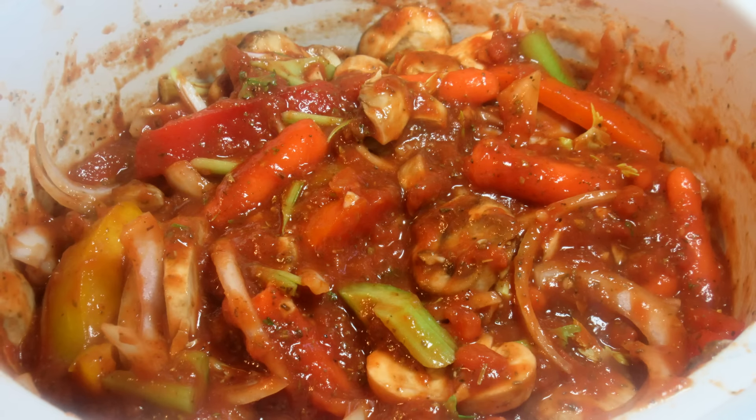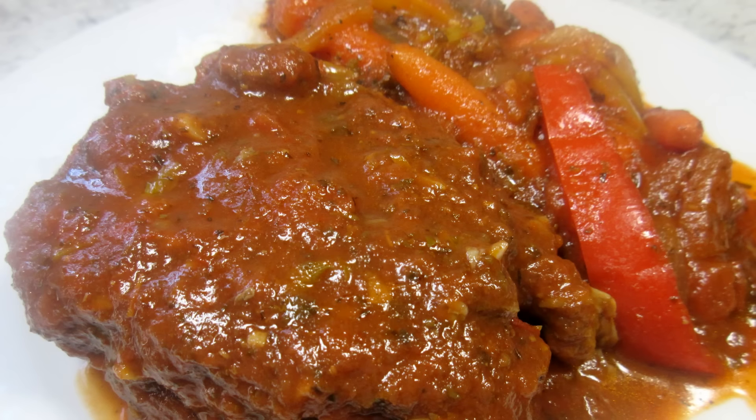Serving tonight with rice. This is an easy, rich, and hearty dinner. I hope you give this one a try — enjoy!